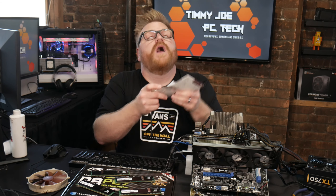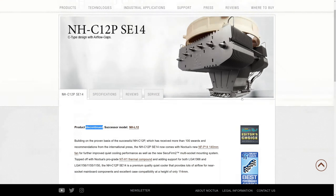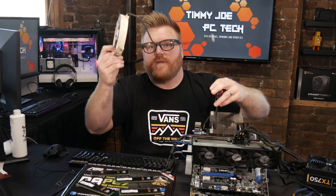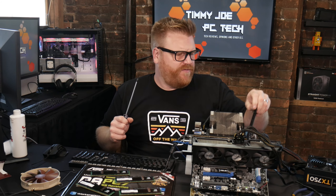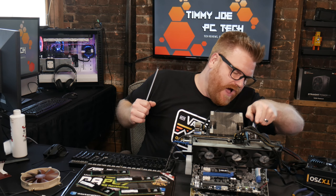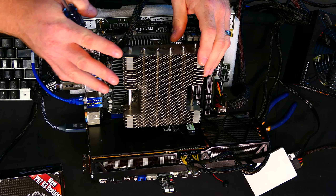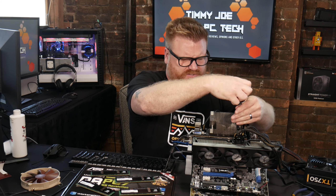The cooler is a discontinued Noctua NH-C12P-SE14. I've never really played with this one before. It's a lower-profile design — with the fan on it, it's about the height of a graphics card. You'd think it would have some RAM clearance issues, but I've got some really tall 2666 Team Group RAM in here and 16 gigs of it fits when the cooler is oriented the way it is. It clears everything just fine.